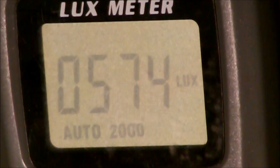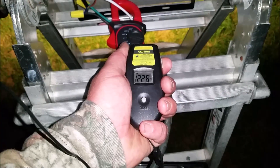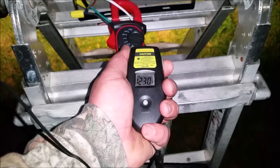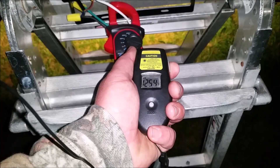The 100-watt multi-chip from eBay is fully warmed up and it is showing a lux of 574. That is about as bright as a decent 50-watt from the previous test. The eBay special has been on for about 10 minutes and we're showing a temperature of around 123 to 125 degrees.